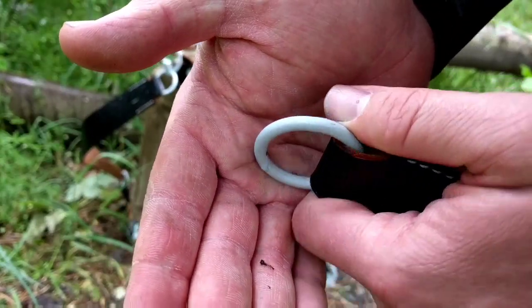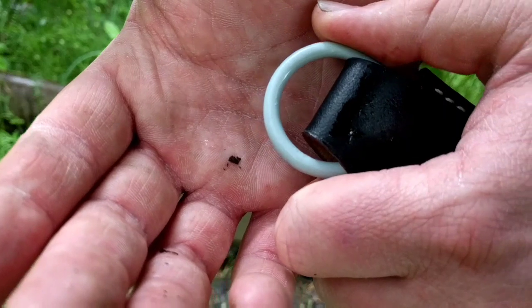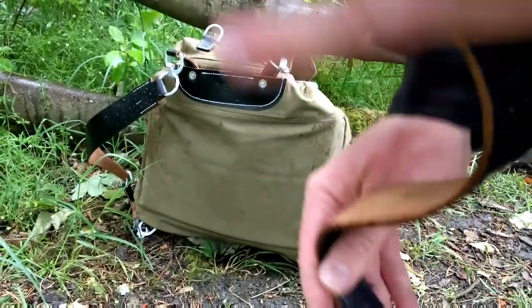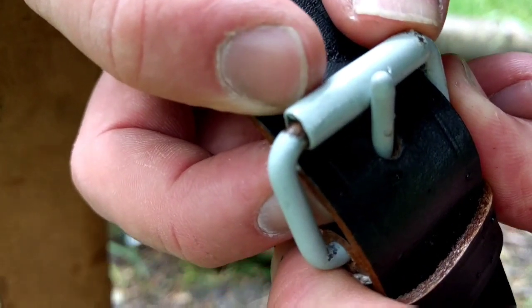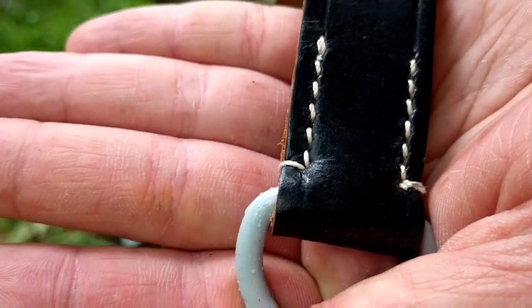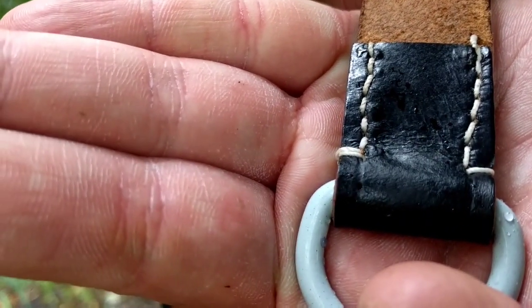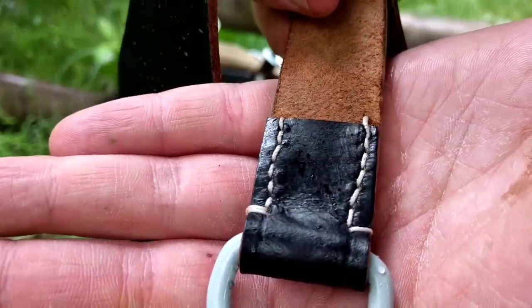All the metalwork is pretty nice thick metal painted a sort of grey colour, and it's all nicely welded — no seams to it. They did a pretty good job on that. There is a gap where it hasn't been painted under one ring. The stitching seems okay. It's just single stitched, and the thread seems pretty heavy duty — a little thin, but something I can easily replace if it goes.